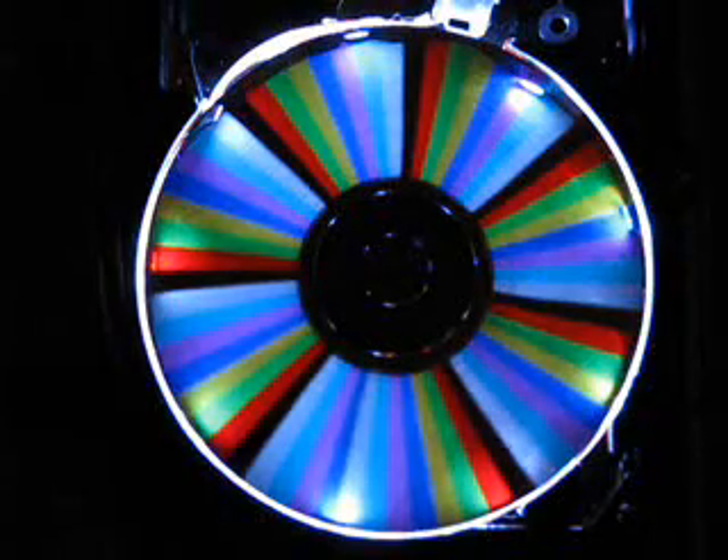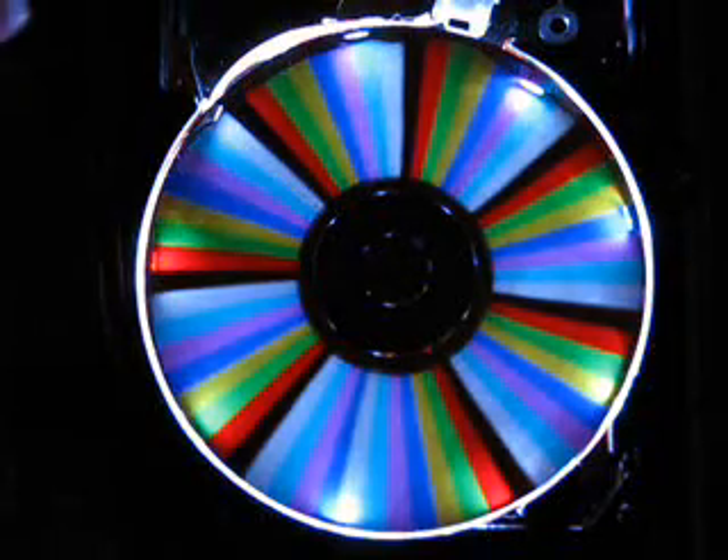This is the test pattern that I have. It shows the eight colors, including black, that you can make with the red, green, and blue LEDs. So let's switch it to clock mode.